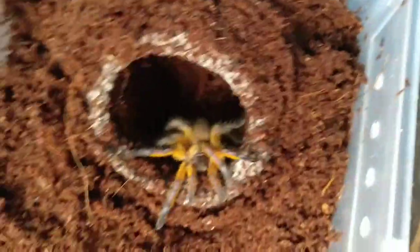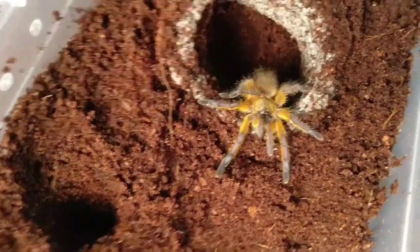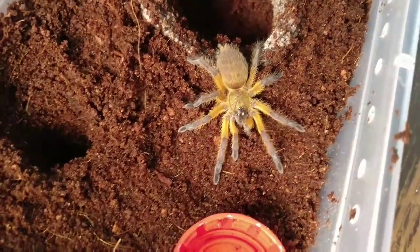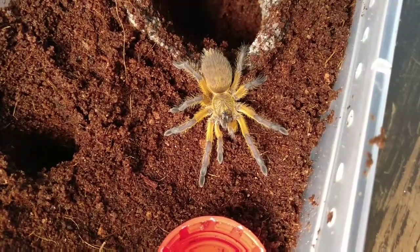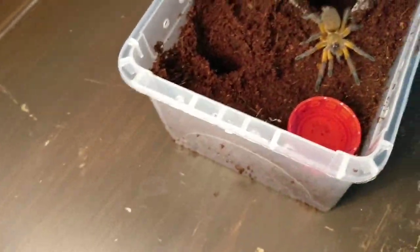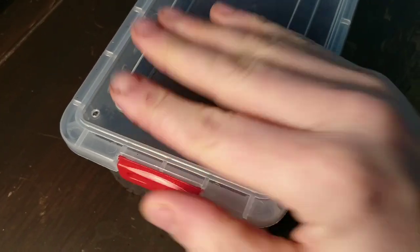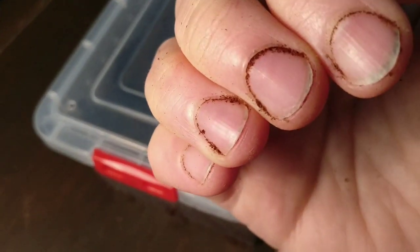He wants to go back and relax now before it tries to escape. And it's running back into the hole. Right guys, I hope you enjoyed that. Second rehouse in a row gone exactly as planned — absolutely perfect. No stress on me, and as you saw by the spider coming back out of the burrow, no stress on the spider at all.